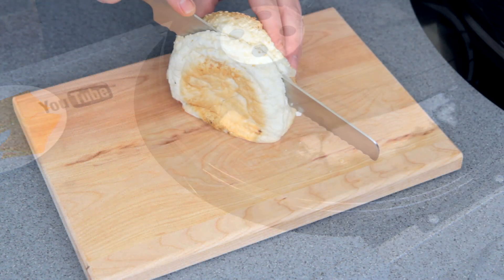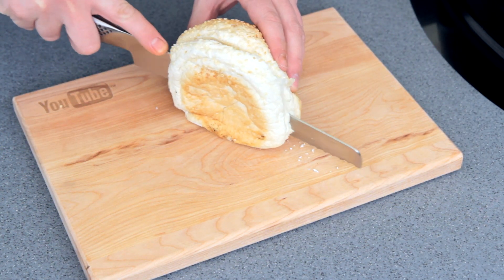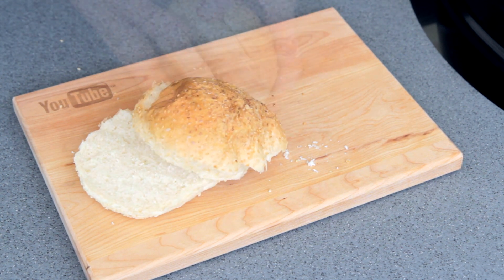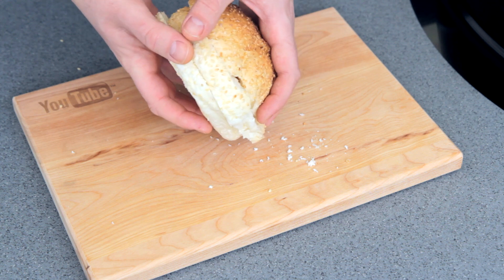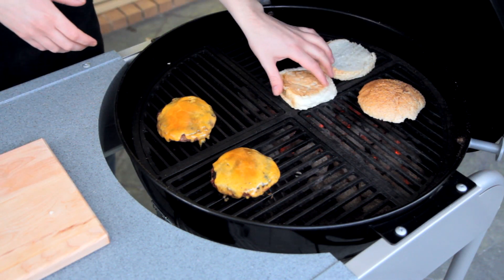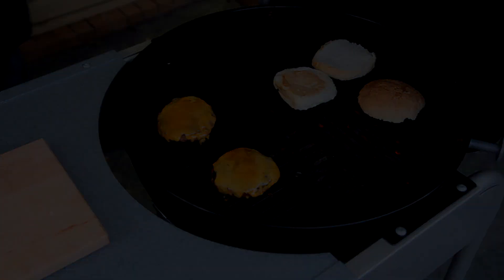Now cook with the lid down for five to ten minutes until that cheese melts. In the meantime, I'm going to get a sesame seed roll and cut it into three slices just like this. And when those burgers are nearly done, I'm just going to lightly toast those rolls over the coals.